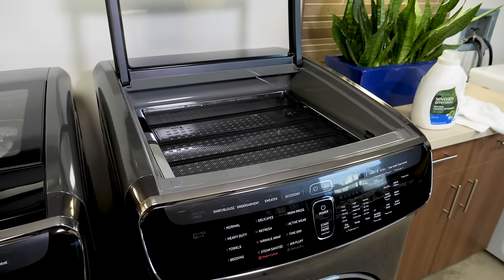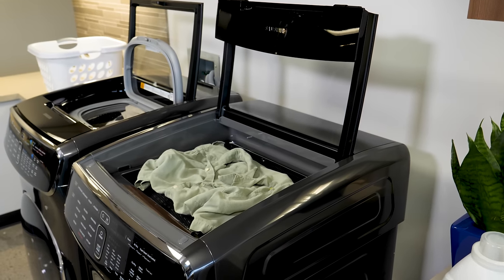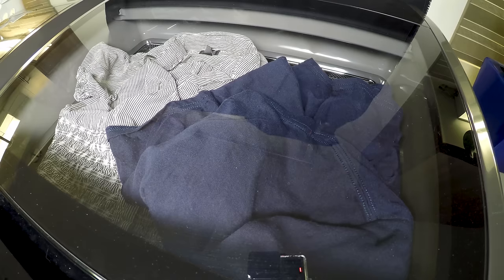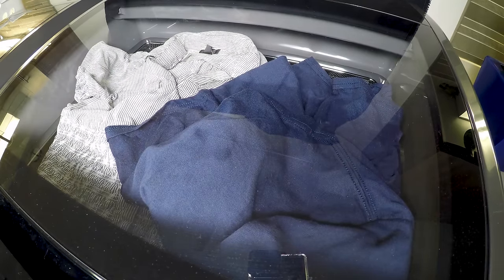The key to using the delicate dryer is that you don't want to overfill it or your clothes won't dry properly. You gently lay your clothes into the drying rack, pick your setting, and you're good to go. We overloaded the delicate dryer the first time and quickly realized that it's not built for big piles of clothes.